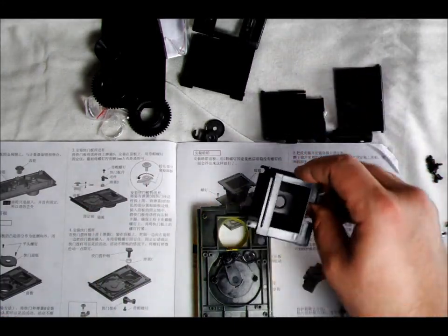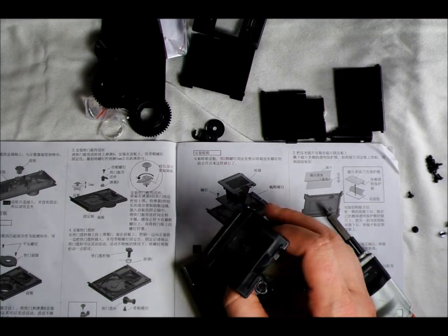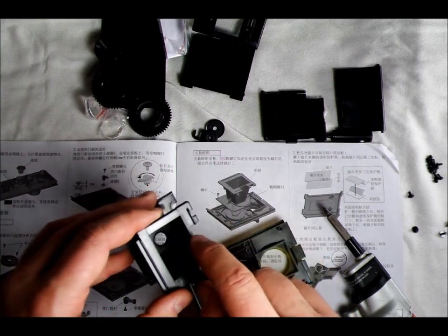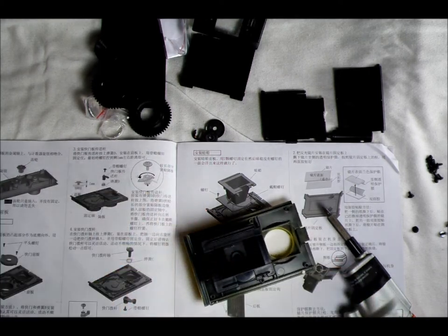That's how the shutter goes together. Next we're going to put on the camera obscura — it goes on this way, as shown in the directions. The camera obscura has a little notch on one side where the wheel for the counting mechanism goes, and it just fits on right like that.